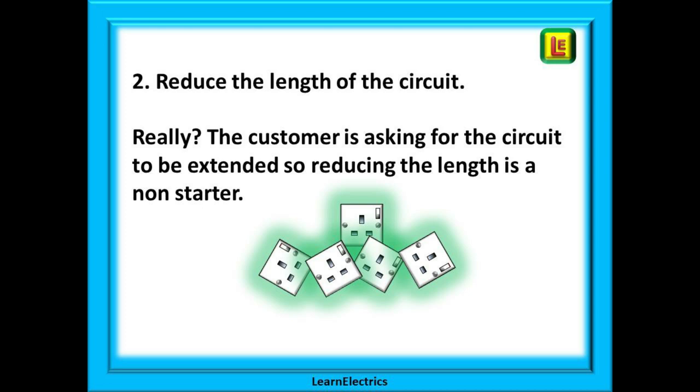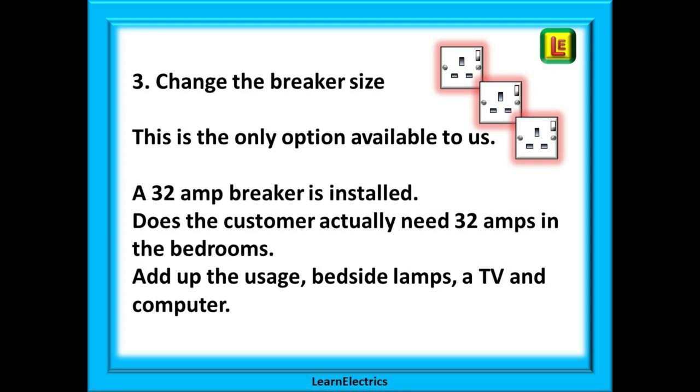Option two: reduce the length of the circuit. Since we have been called to extend the circuit, that is not really an option. Option three is the better choice, and at Learn the Electrics we say that realistically it is the only one available to us. A 32 amp breaker is installed — does the customer actually need 32 amps in the bedrooms?